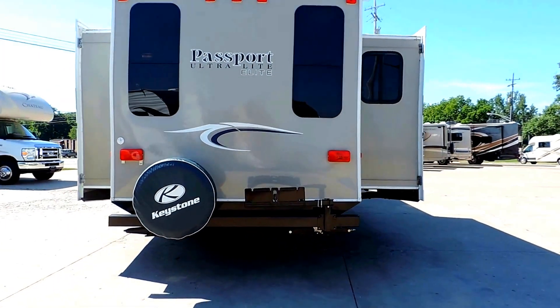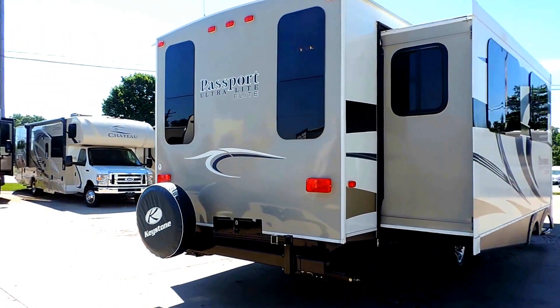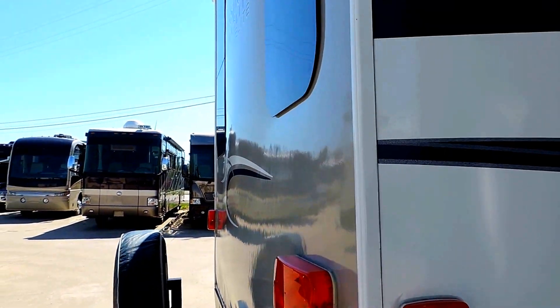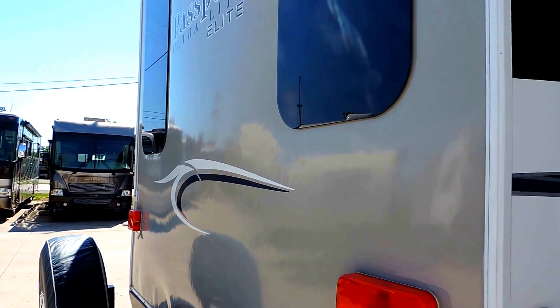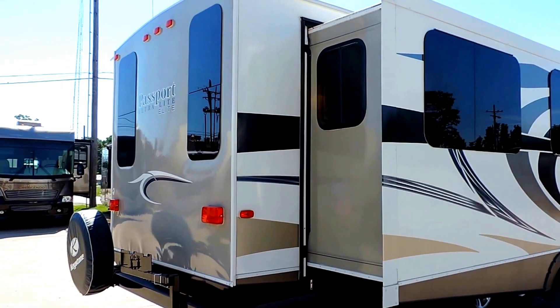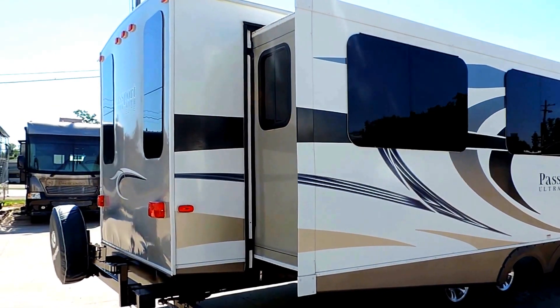It comes with a spare tire on the back with the cover. On the back bumper it also has a swing-around grill attachment. Now this unit does have a little bit of D-Lam here on the back — you can see the fiberglass has popped out a little bit from coming unglued, but that's just merely cosmetic. I just wanted to show you, to be honest, so you can see it does have a little D-Lam right there on the back.